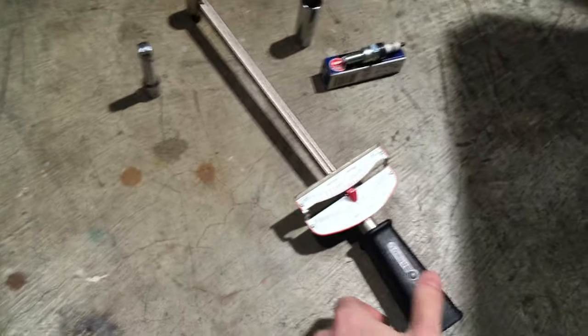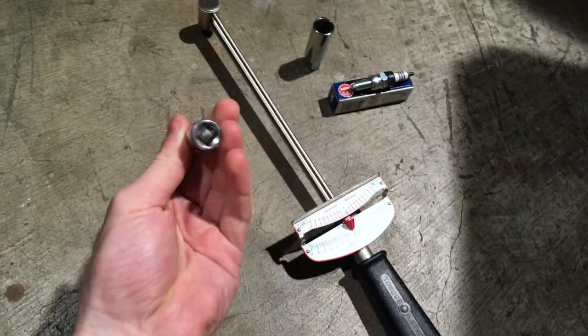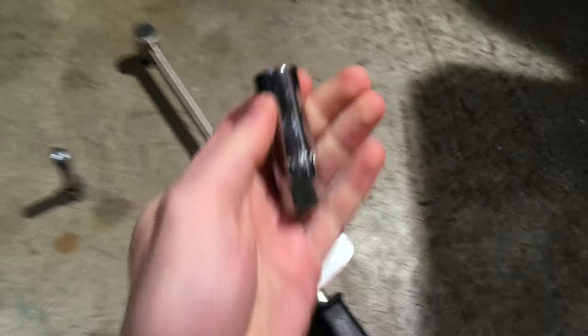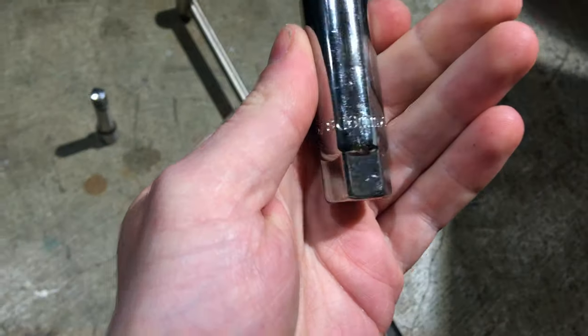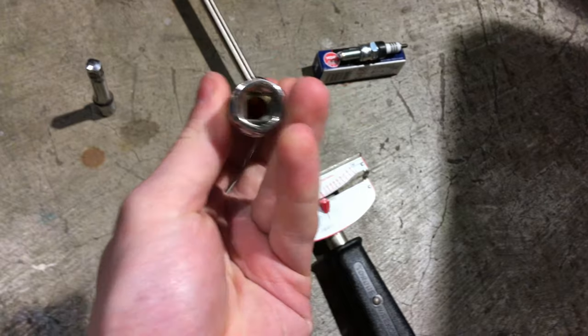For this procedure we're going to use a torque wrench, 3/8 drive, a 3/8 drive socket extension, and this is a 5/8 inch also known as 16 millimeter socket tool for removing spark plugs.